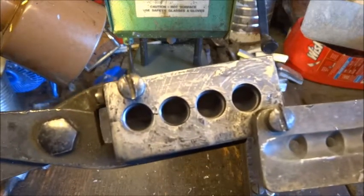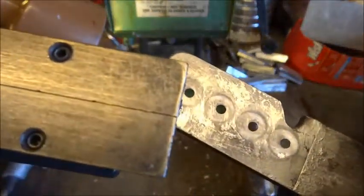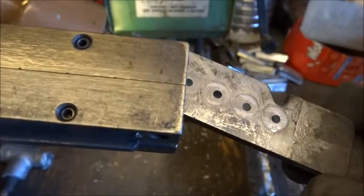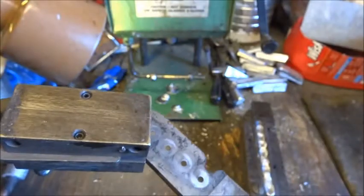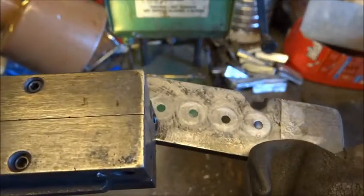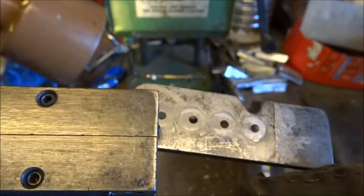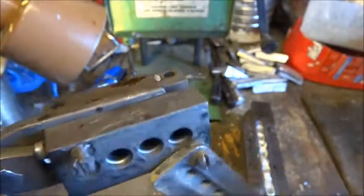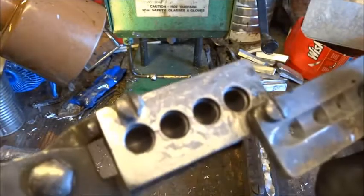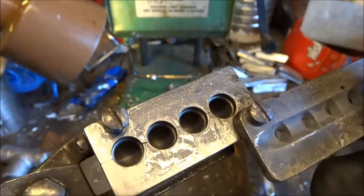I put graphite paint on the top of my mold blocks and the bottom of my sprue plate to try to keep the lead from sticking. You can see one little piece of lead sticking down here that I'll have to clean off, but the idea is that with that graphite paint there seems to be less lead that sticks to the top of the mold blocks and the bottom of the sprue plate, making cleanup easier for me.